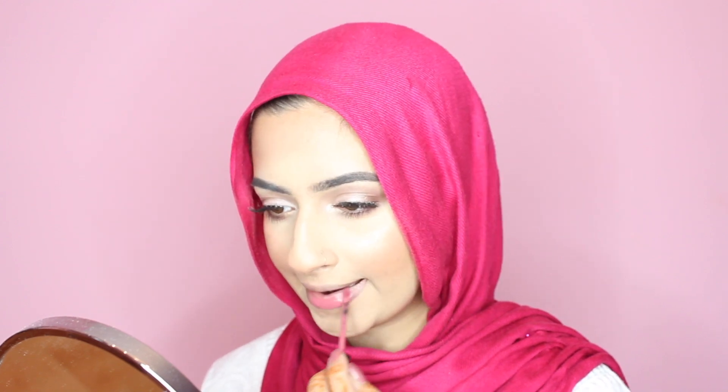For the lips, I'm going in with the Sephora Cream Lip Stain in number 13 and applying that on my lips. This color is matte, but since I'm doing a dewy look I want a glossy lip, so I'll wait for that to dry and then go in with Gerard Cosmetics Lip Gloss in Nude over the top. How cool is this — it has a little light in it! It also has a mirror, so if you're applying it in the dark you have your light right there. I think it's awesome.